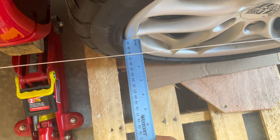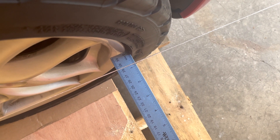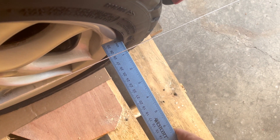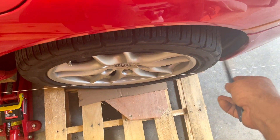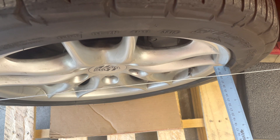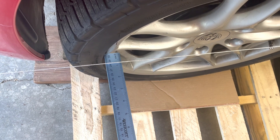Moving to the front tires — the passenger side is measuring about one and an eighth inches. On the other side I have less than an inch, somewhere around 13/16ths. So the front edge of that tire needs to come out a little bit. On the driver's side I have about 13/16ths, and on the other side closer to three-quarters. So the front end is clearly out of alignment and needs adjustment.